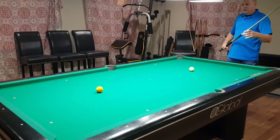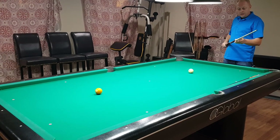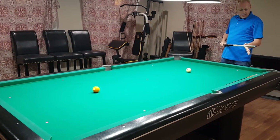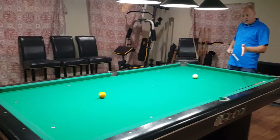Hey everybody, James Owens coming to you, all you Mez heads and pool fans out there. I'm going to be demonstrating the Mez Ignite shaft today. I'm getting ready to unbox it, screw it on, and chalk it up.